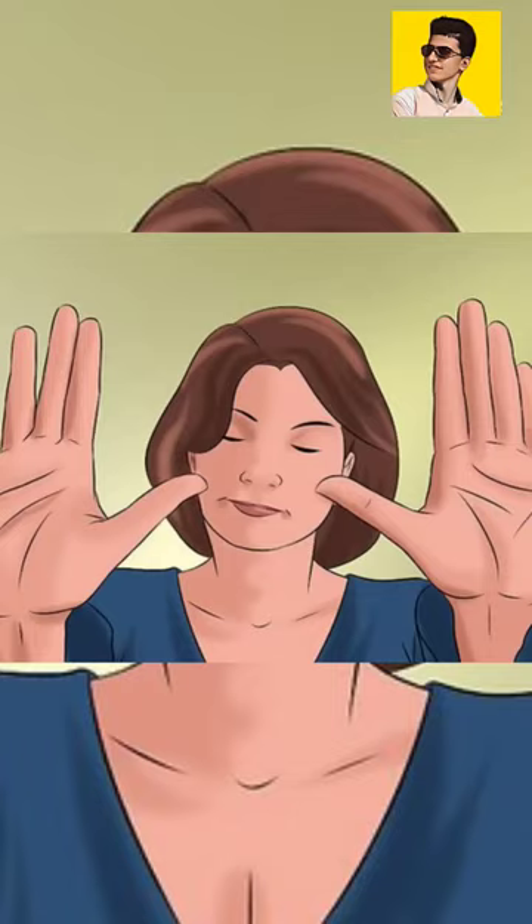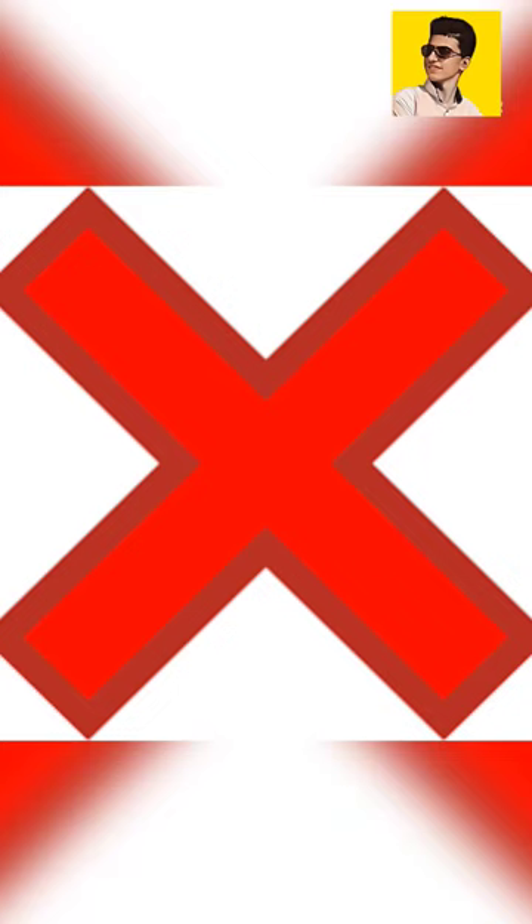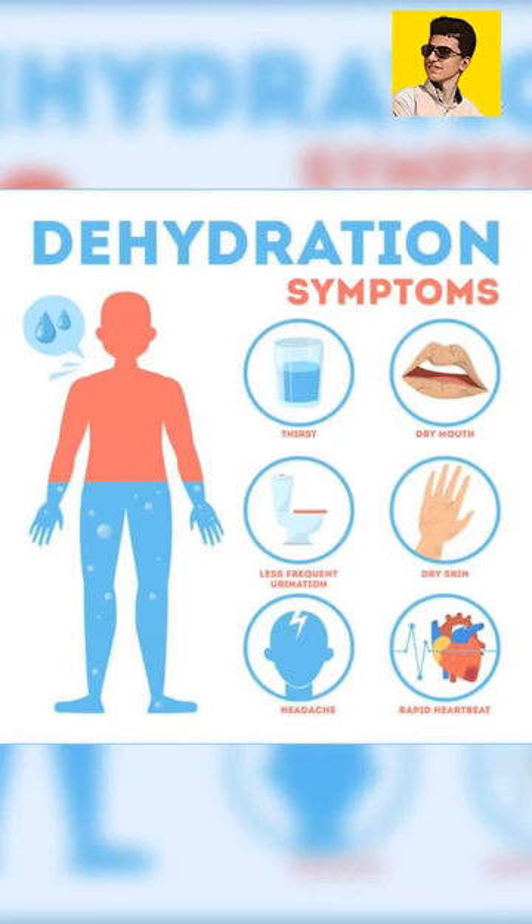Try to drink a lot of water when the weather is very hot. Don't say 'I don't want to' or 'I can't be bothered to go to the fridge.' If your body is dehydrated, besides being hot, you will experience headaches and fatigue.